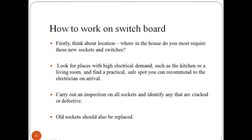While installing a switchboard, we need to follow some criteria. Firstly, determine the location — at which place in the house you most require the new sockets and switches. You should also carry out an inspection on all your existing sockets and look at the circuit board if they are cracked or defective, as they need immediate repair. Extremely old sockets that don't include a switch should also be replaced.